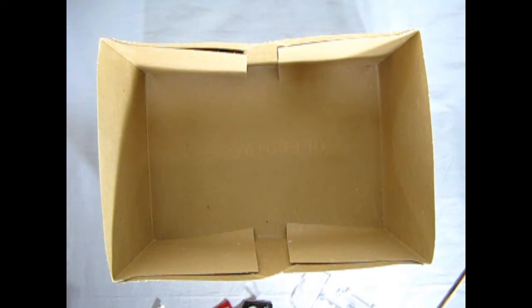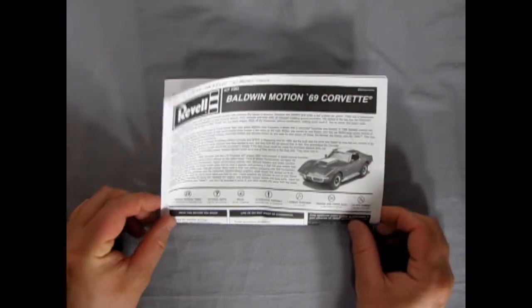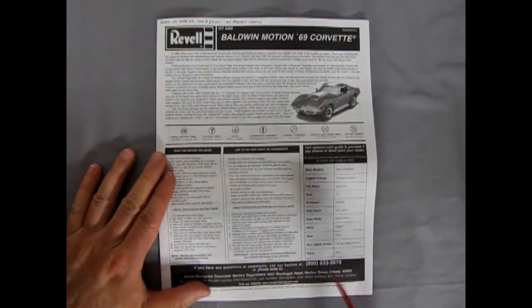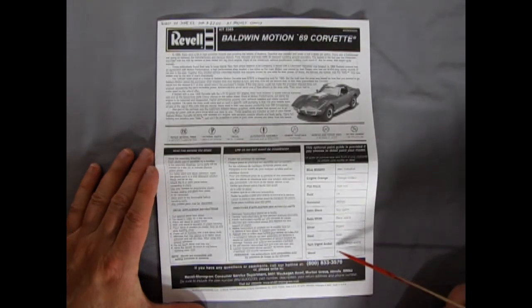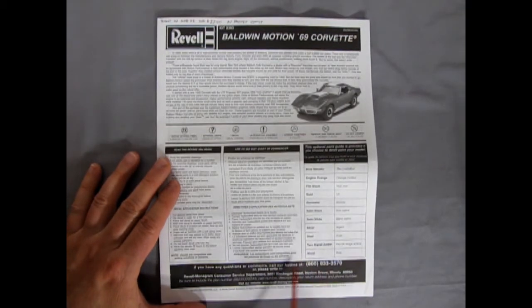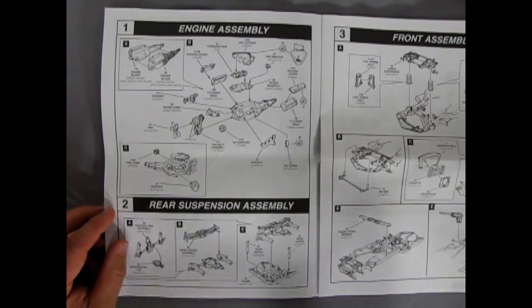Welcome back, model builders. Now we're going to take a look at our instruction sheet for the Baldwin Motion 1969 Corvette. This folds out into two full pages with a write-up on the car's history in both English and French, plus paint callout codes. If you have any questions you can call the Revell hotline — not sure if that's still around. Opening it up, we can see all the great full panels we'll look at one by one.